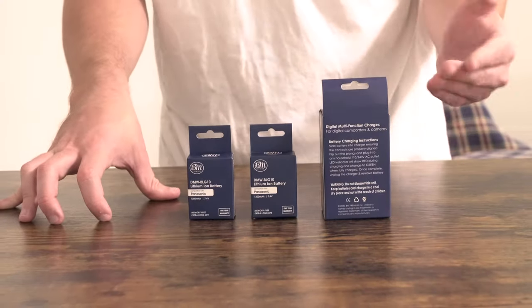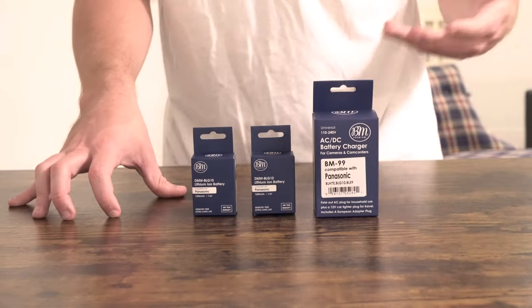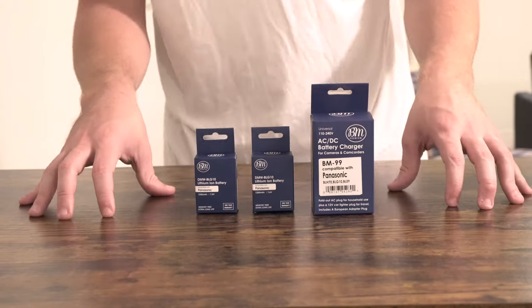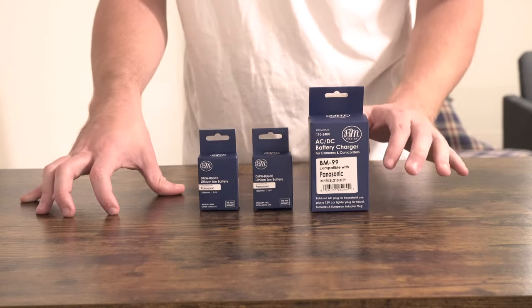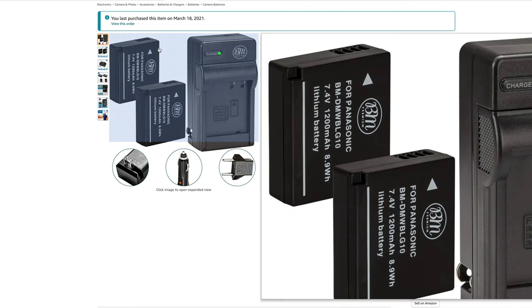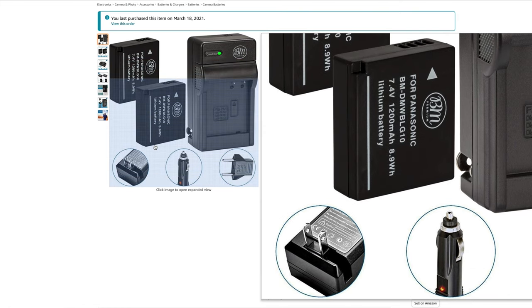Today we're going to be taking a look at the BM Premium 2-pack of DMW BLG10 batteries and charger for Panasonic Lumix, picked up using Amazon Prime for $19.95. Out of 5 stars, this 2-pack of batteries and charger gets 4.5 out of 5 out of 517 customer reviews. Today we're doing an unboxing and first impressions to find out if these batteries are any good or better than the OEM Panasonic battery from the original purchase.